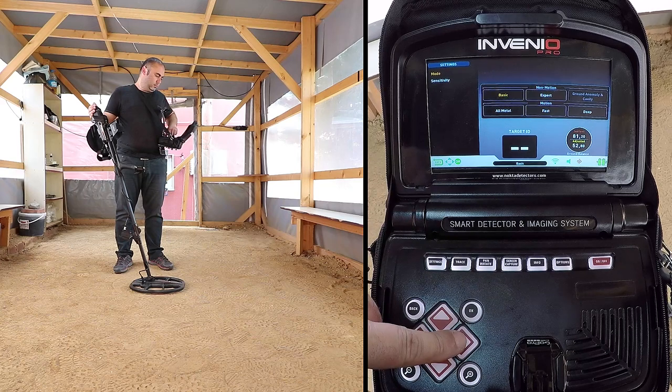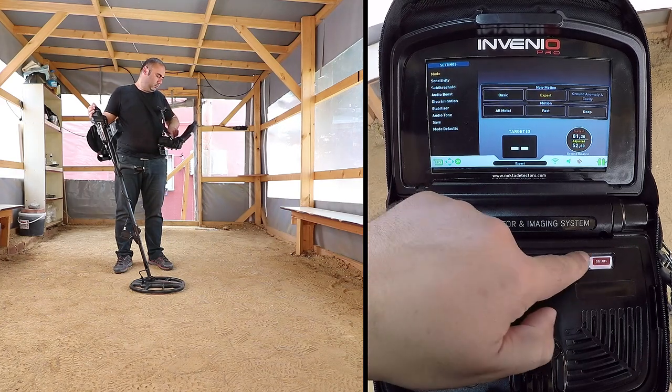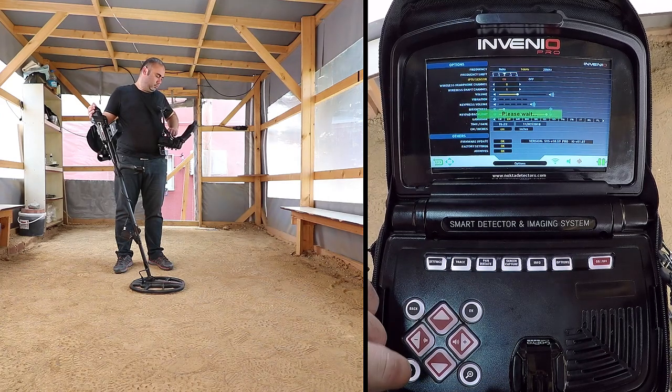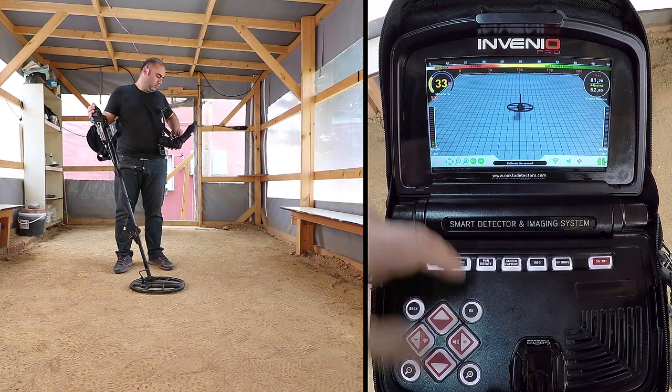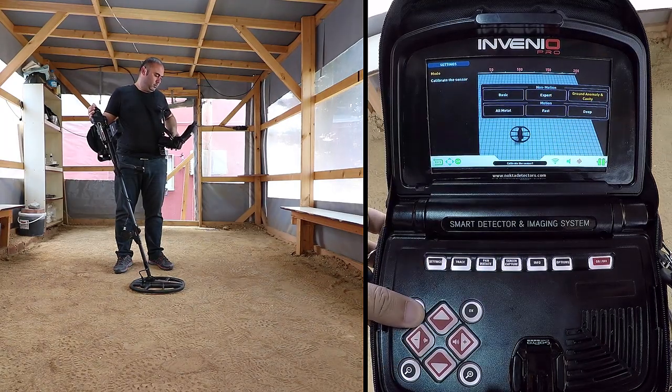All modes, except for the ground anomaly and cavity, will work in both screens. The ground anomaly and cavity mode will work in the detection screen with the sensor only.